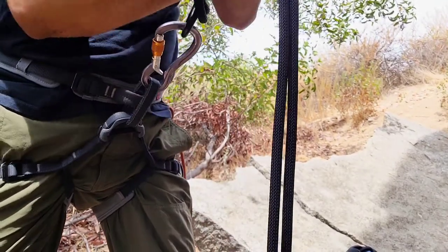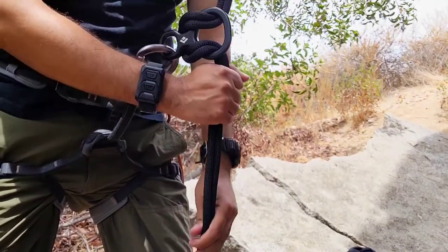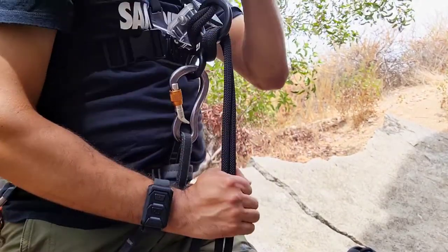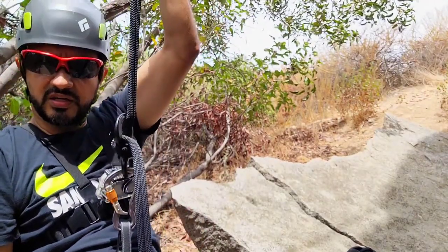You're rappelling. This is how you are belaying. For rappel, you sit down and let go.